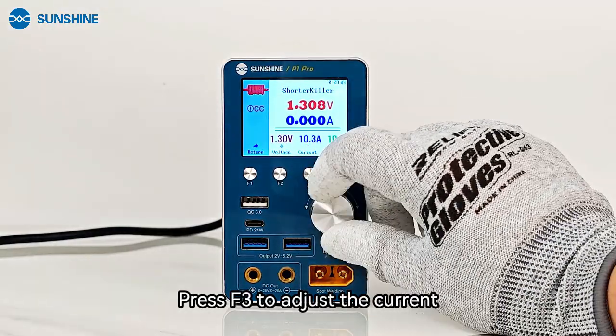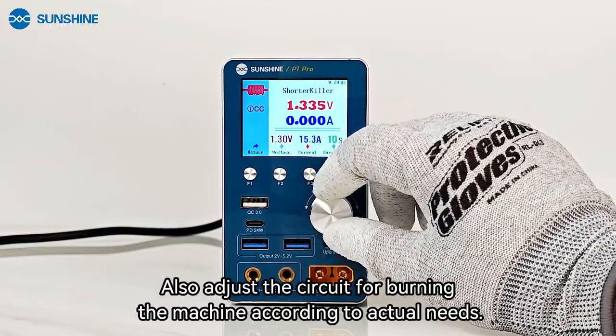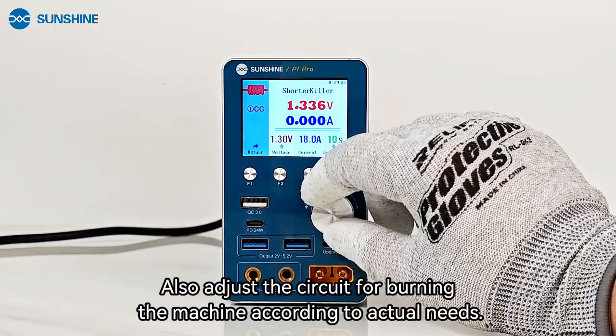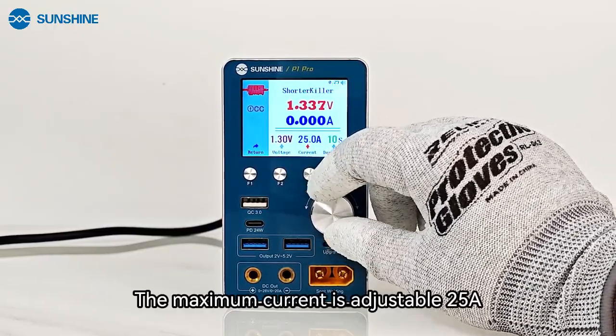Press F3 to adjust the current. Also adjust the current for burning the machine according to actual needs. The maximum current is adjustable to 5A.